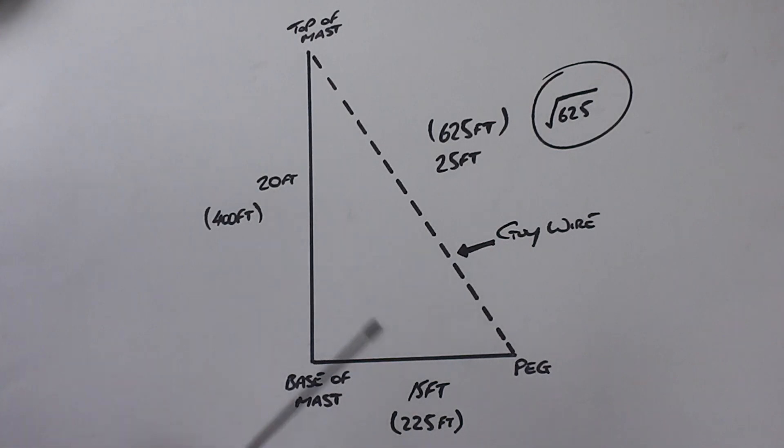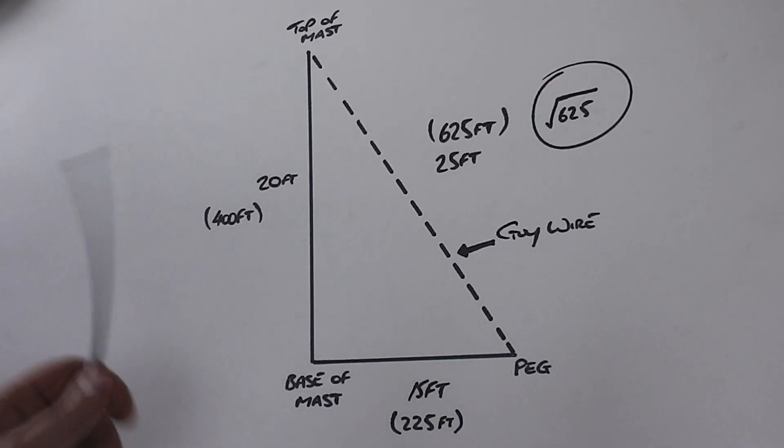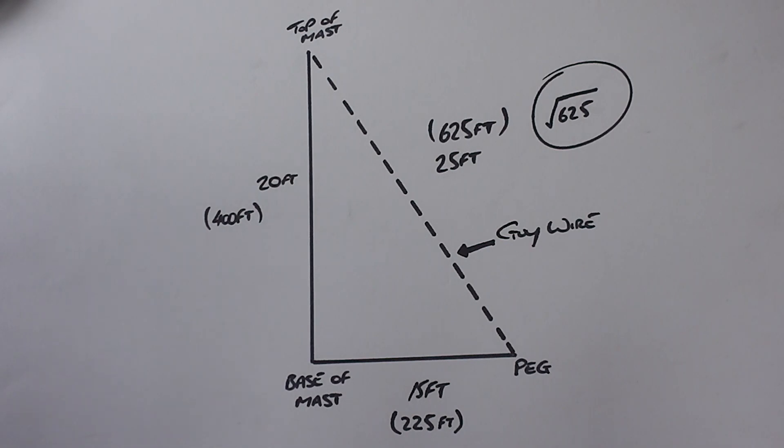If you make those two figures the same — so if it's 20 foot high and 20 foot distance — this won't work. It's only designed for right-angled triangles.